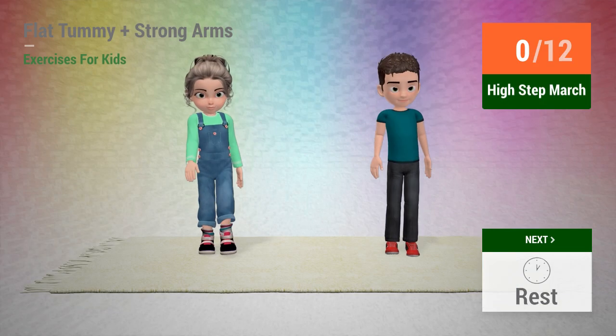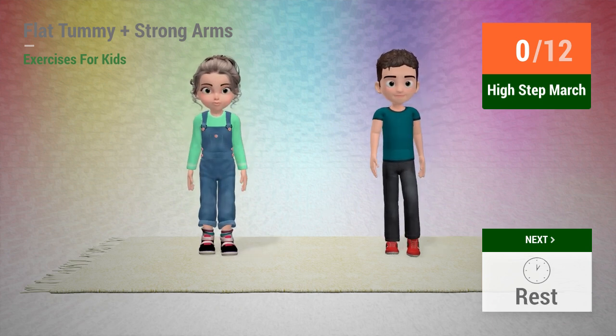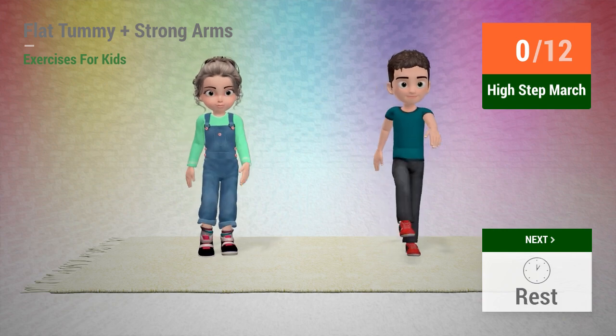Up next: high step march. In 5, 4, 3, 2, 1, go!